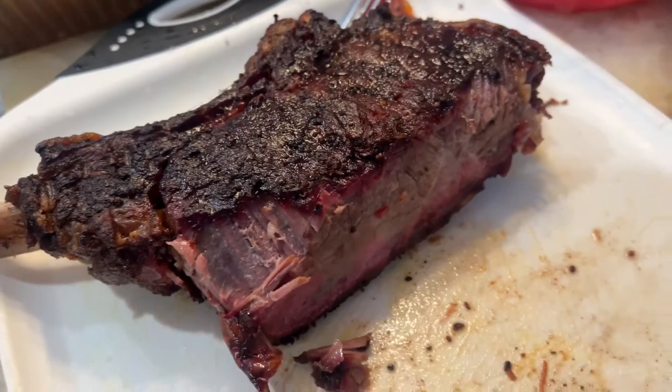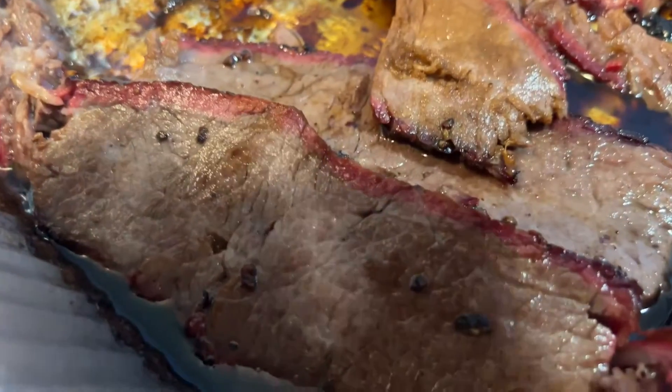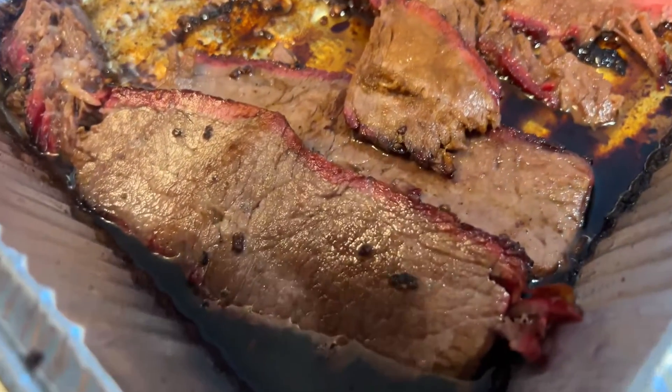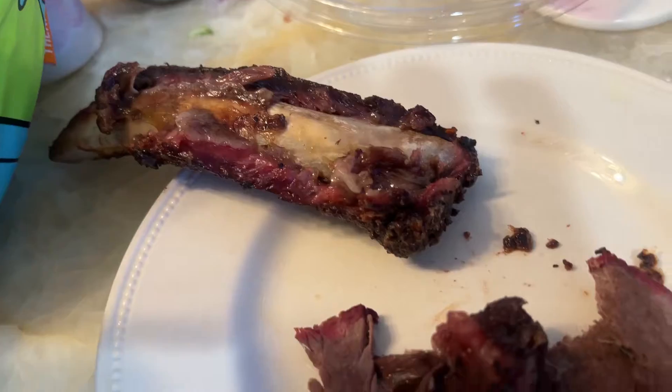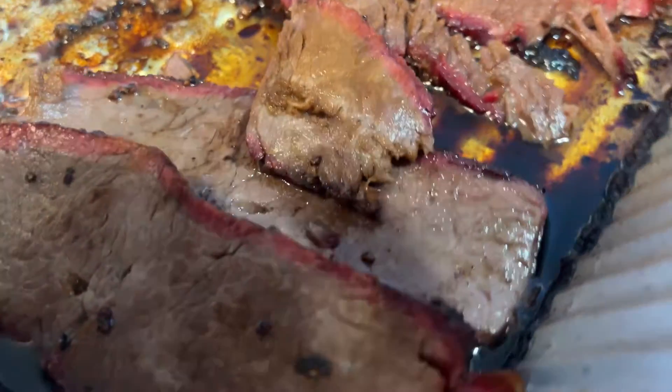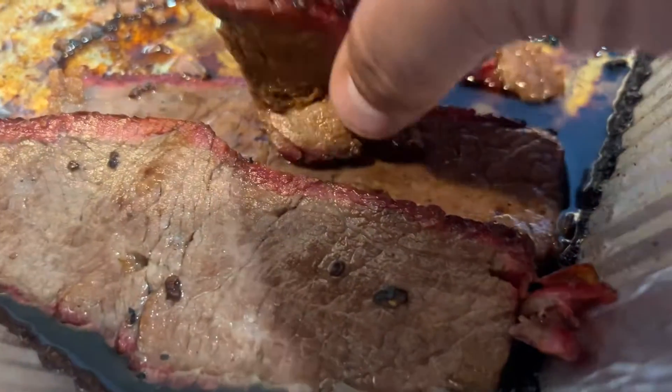We'll feed it to the wife. It turned out pretty good — it's tasty, but it's a little dry. Probably not the best cut of meat to do this with. The bone was delicious and there are some other good parts, but this is just a little dry.